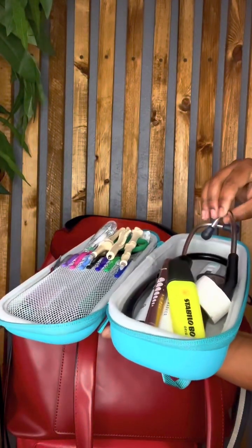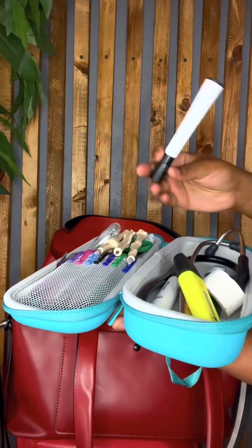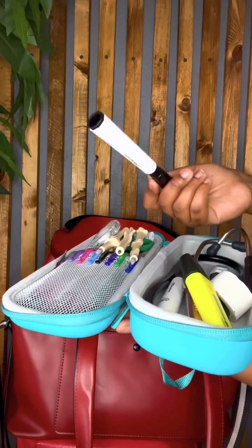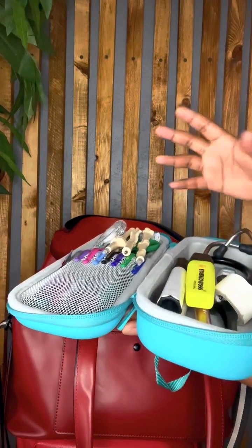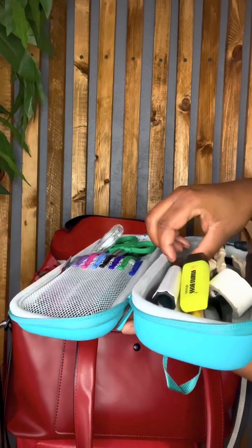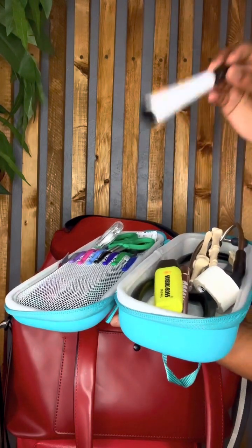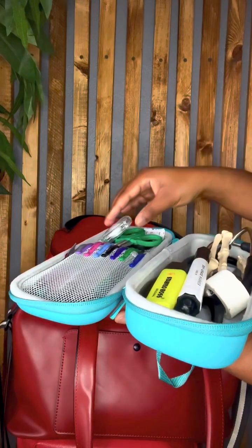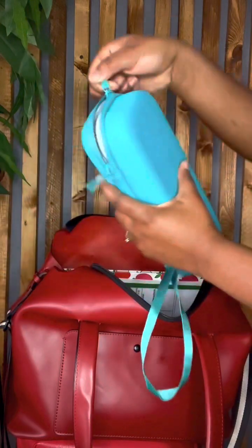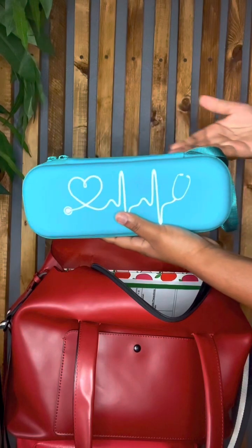I have my stethoscope in there. I usually have a marker as well — a dry erase marker. When I go introduce myself to patients, I write my name on the whiteboard. I always have mine because sometimes in the rooms there isn't one available. When I pass a bedside shift report, I just immediately use mine from my pocket and write my name and everything. If you don't have one of these clipboards, I would suggest you get one. I got mine as a graduation gift.